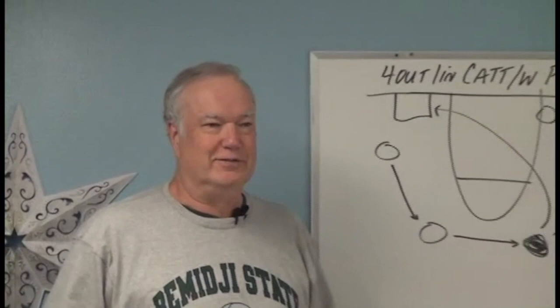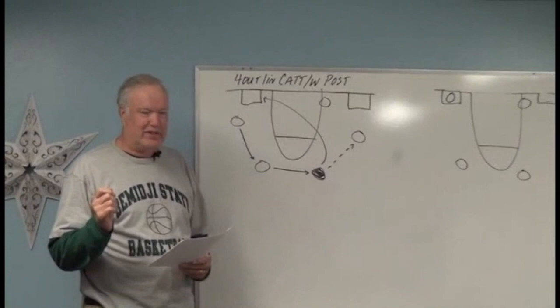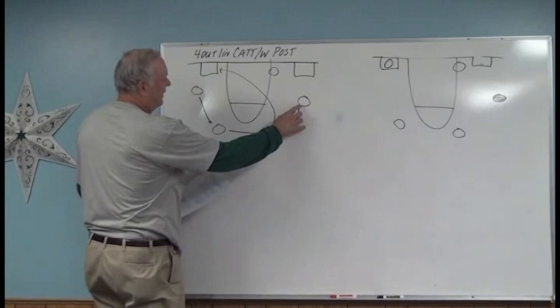The concepts of the CAT offense are this: first of all, create simultaneous equidistant spacing. Now that's a mouthful. First, 'create' — we're in a position where we're going to create. 'Simultaneous' means everybody's doing it at exactly the same time. 'Equidistant' meaning that we're exactly at the same distance.